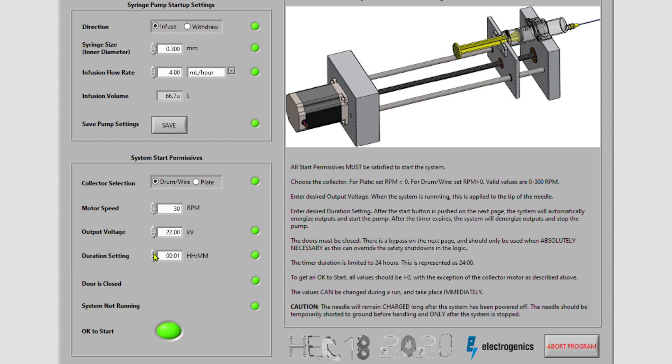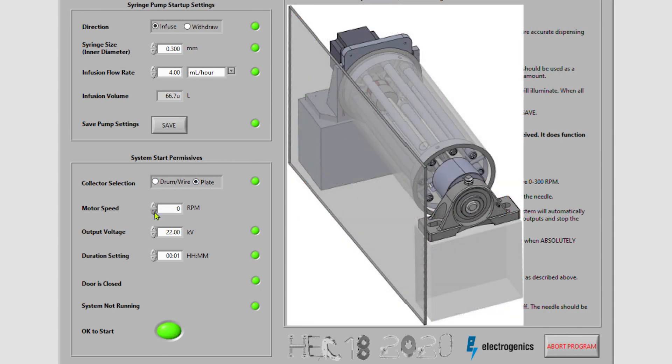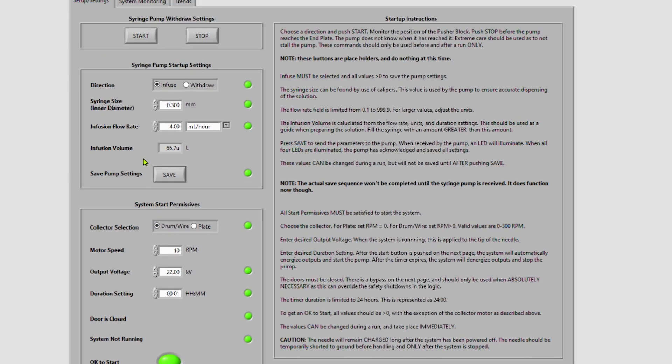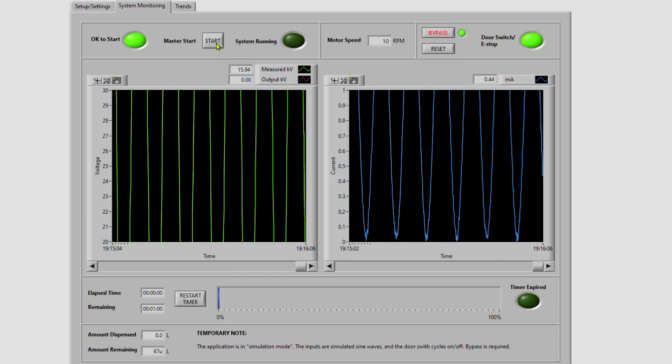If we adjust the experiment duration, the calculation for the infusion volume changes. If we wish to use the plate collector, we must turn off the motor. With all the permissives set, we have an OK to start. Press the start button to begin your experiment.